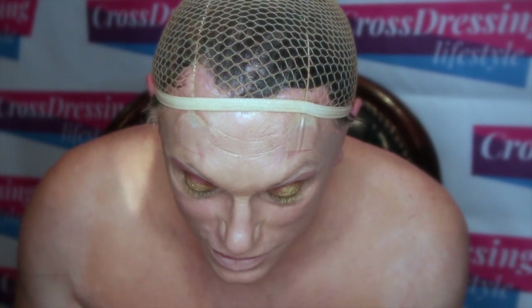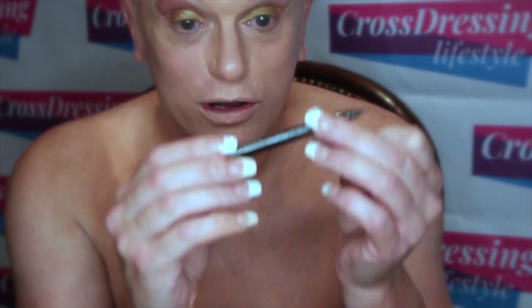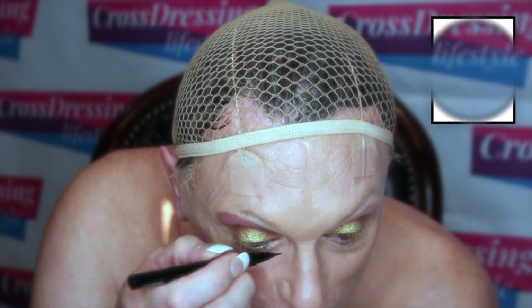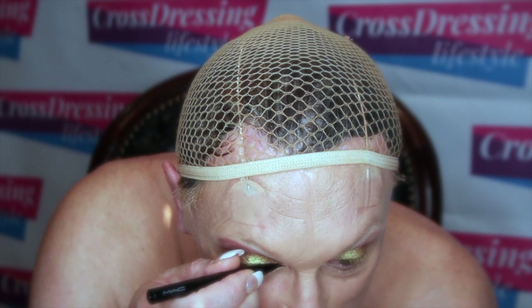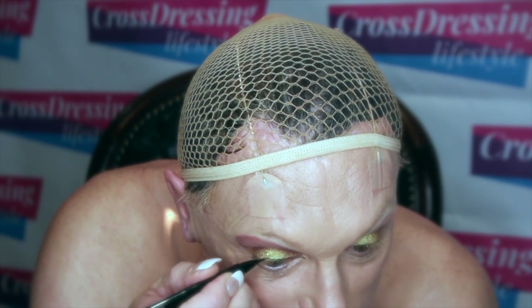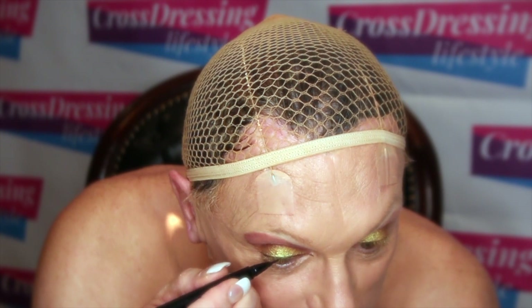I'm just going to start to line the top part of my eyelid with a bit of dark colouring. I'm going to use this liquid eyeliner here by MAC. I'm going to concentrate on getting a relatively narrow black line right the way across the top of my eye, bringing it into a point near my tear duct. On the corner edge I always come backwards — a little bit easier for me to control.